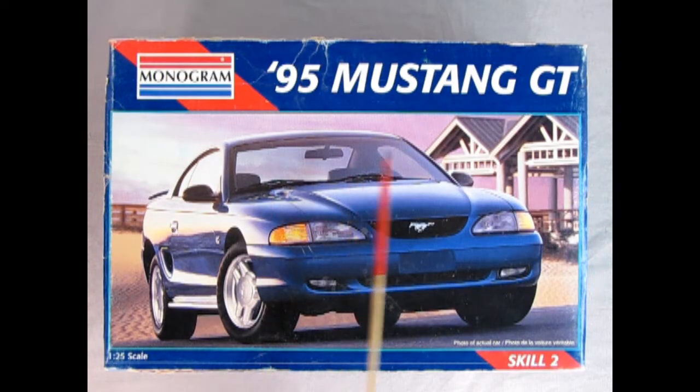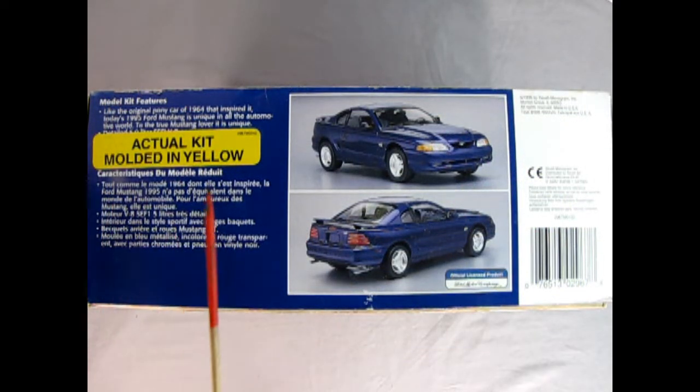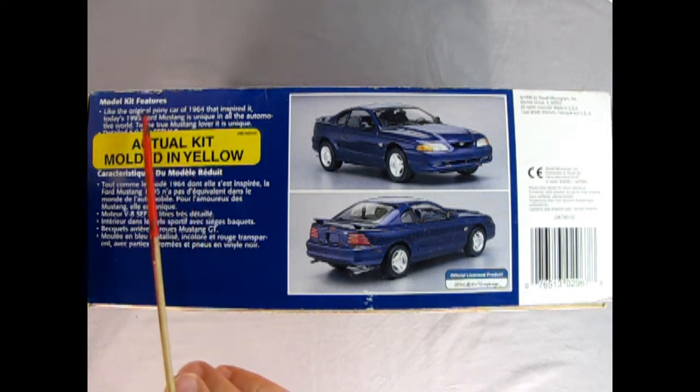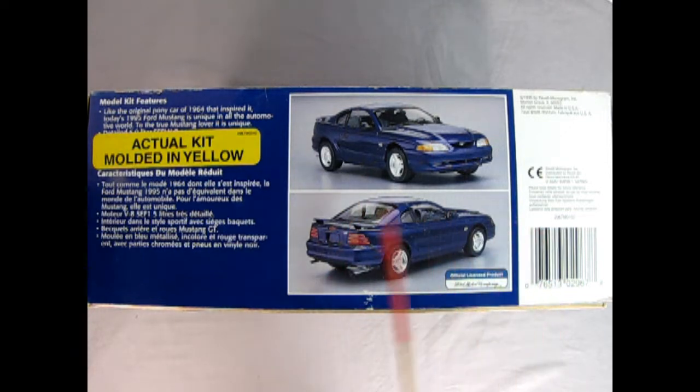Here we've got our 1995 Mustang GT from Monogram. This is a 1/24 scale model kit, skill level two, so that's ages 10 and up. This is a bit of a rough box that I have — I don't have a good new example of this kit but overall everything's there. On this side of the box we are confronted with a gigantic sticker that says actual kit molded in yellow. The model kit features are right here, and we've got our front three-quarter and rear three-quarter of the '95 Mustang.